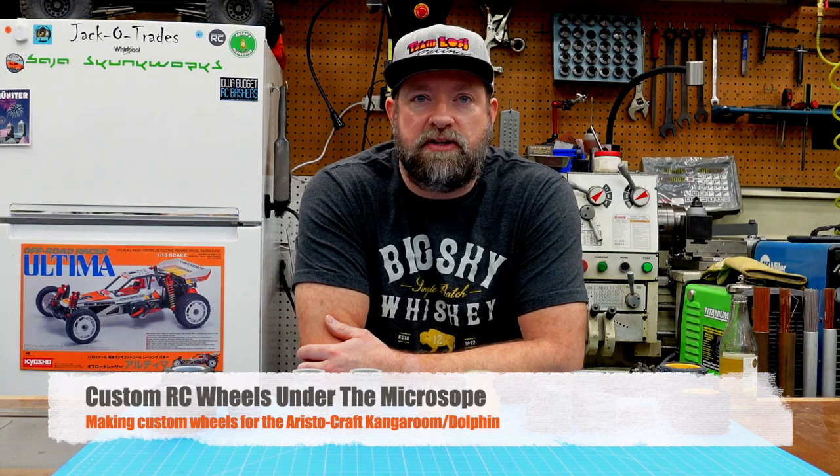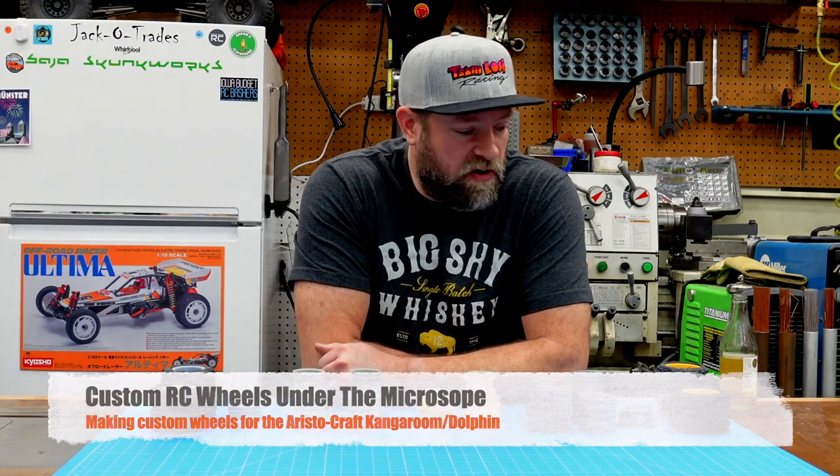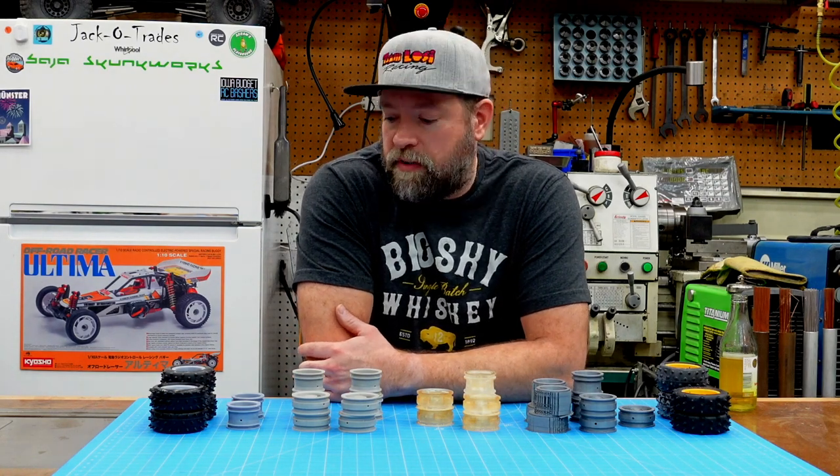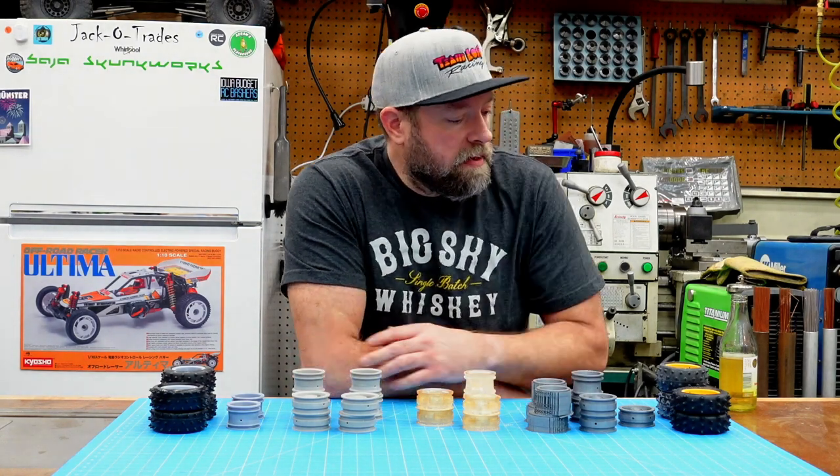Hey, this is Bryce, and thanks for tuning into my YouTube channel, Jack of Trades. In this video, I'm going to go over some custom wheels that I've been working on for my Aristocraft Kangaroo project. So I'll get right into it.